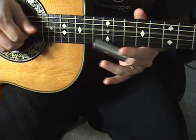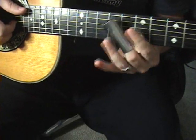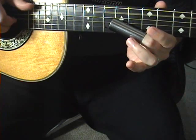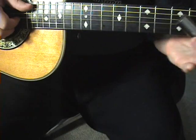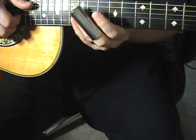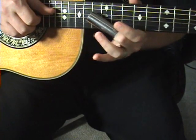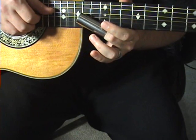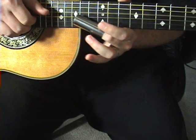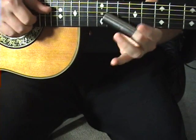I'm just letting the open D string ring. If you're doing an A, you could do the same thing. The D string is really hard to do because you've got that slide resting right next to that D string, so it's really, really hard to get in there with an open D string. But you can get it done.